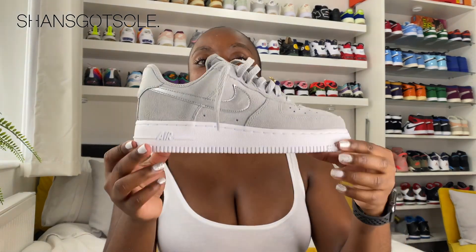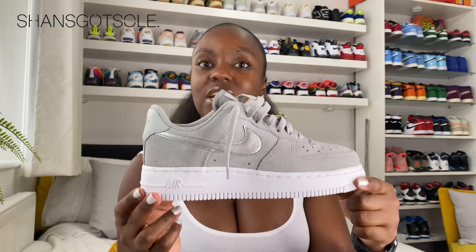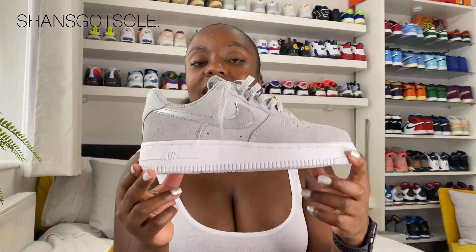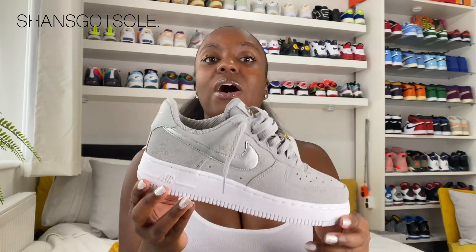So they are a JD exclusive — they released exclusively online and in stores at JD Sports. I think they were regional, so they may only be available in the UK, but they are available to cop right now. Before you run off and buy this shoe, I will leave a link in the description box below.